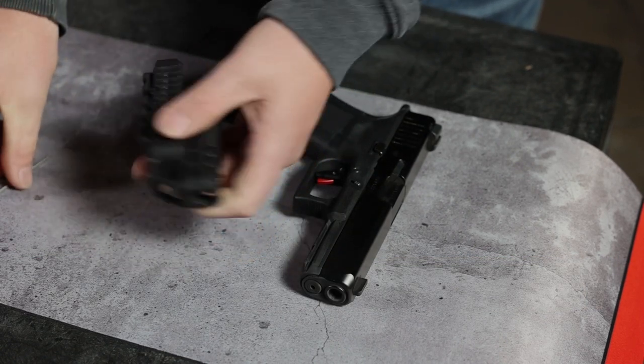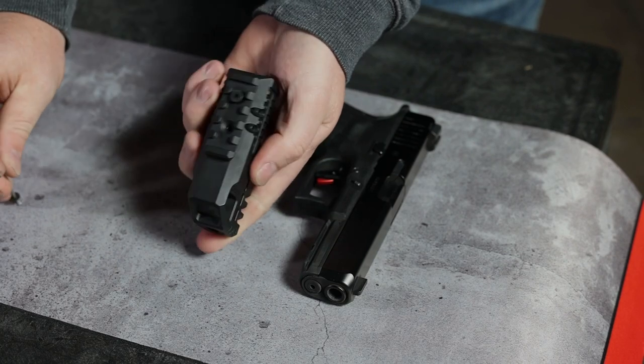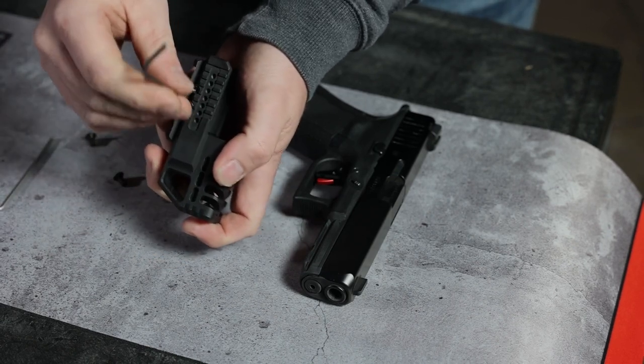Step 1. Remove the screws on the bottom of the cot. Loosen the side screws.